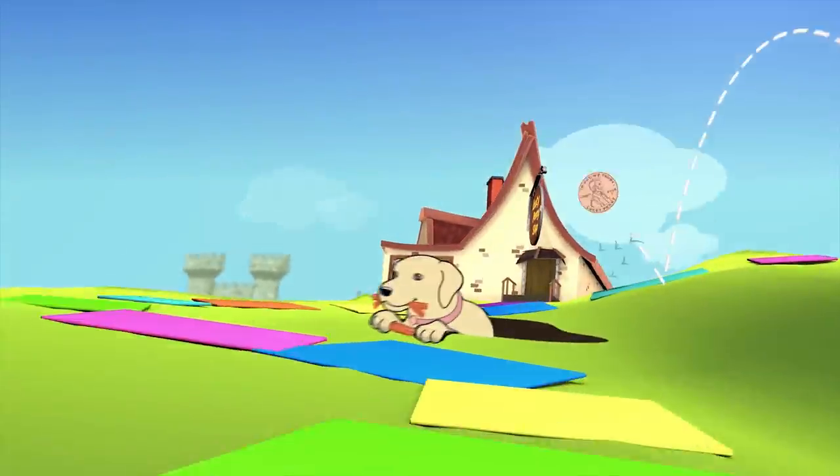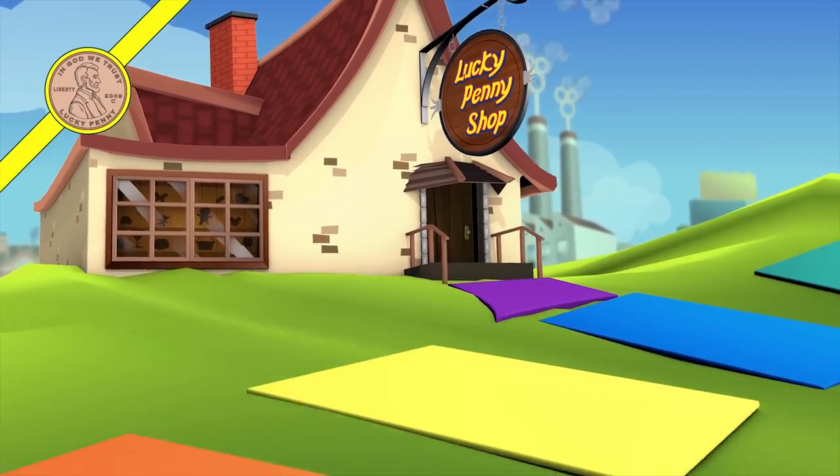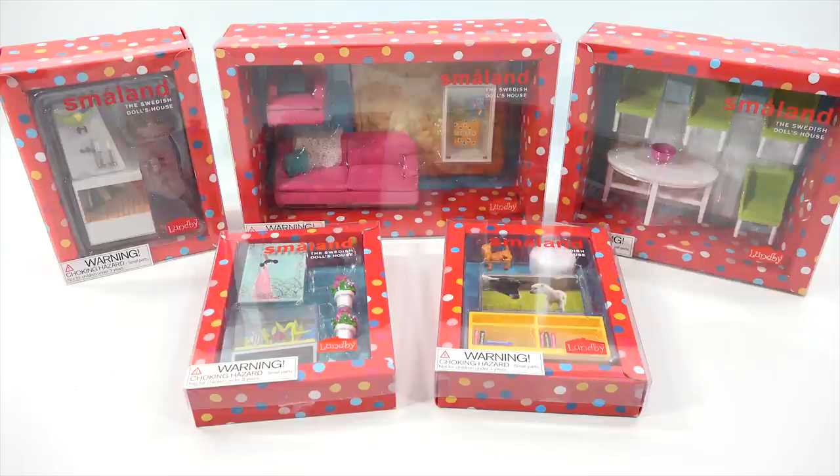You are now watching a Lucky Penny Shop product feature. Hey, it's Lucky Penny Shop! Super excited to be on the next Lundby dollhouse video in our Lundby Small Land dollhouse video series.